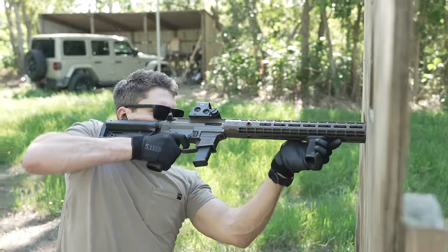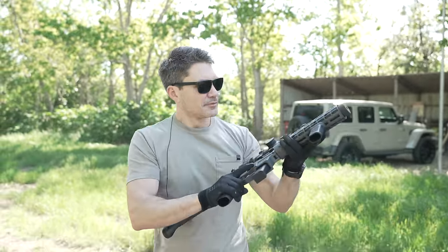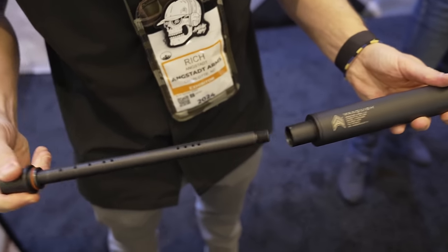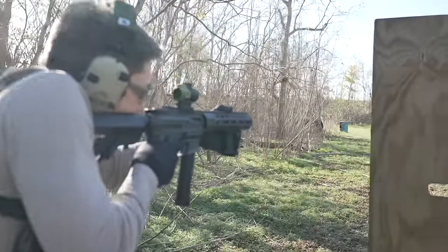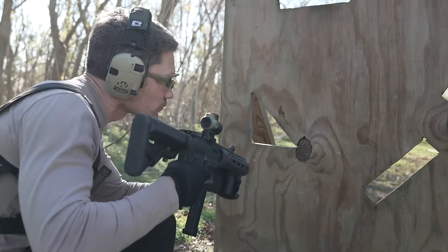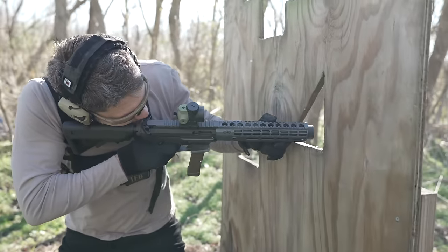However, Angstadt Arms has put together this little package that accomplishes much of what the MP5 SD accomplished through the use of a very similar system — a ported barrel and a suppressor shroud. Angstadt Arms has taken this principle and applied it to a much more common, much more affordable platform, the AR9, a straight blowback 9mm AR. Best of all, it accepts Glock magazines, meaning you can buy three or four Glock mags for the price of one MP5 magazine, with the added bonus that unlike MP5 magazines, Glock mags won't rust if left in an environment with over 8% ambient humidity.